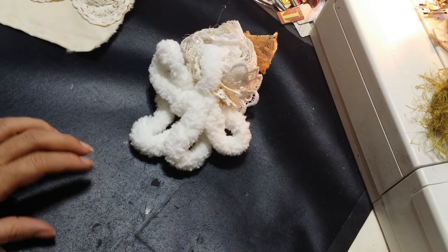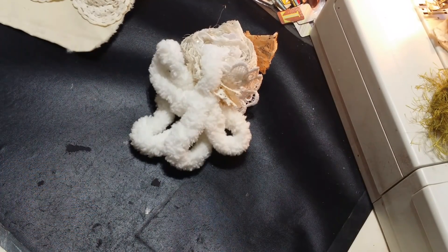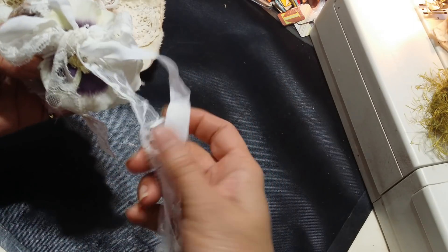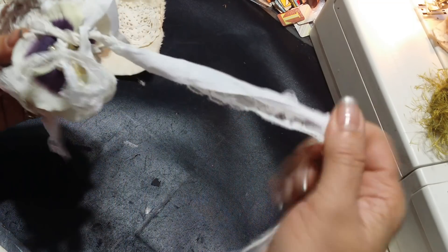That's that one. And then let me get my other one — I think I have to go around the desk. Okay, here we go. There's that one, and then there's this one. This one I used seam binding and vintage lace for the tie.